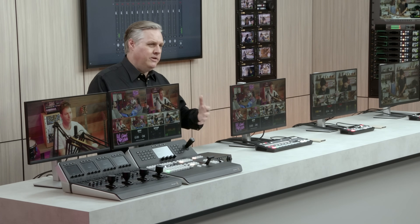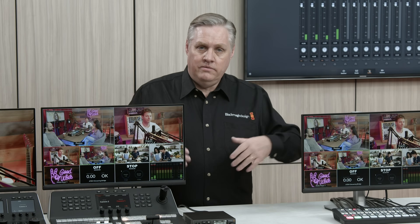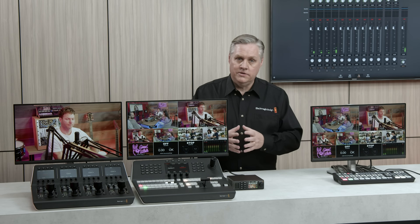So that's the main differences between the two families. Obviously the ATEM Constellation HD switches are much bigger — the top model has 40 inputs, two SuperSource processors, four DVEs which is 12 DVEs in total, 16 advanced chroma keyers, and four downstream keyers. There's lots of room to grow your studio if you adopt a Constellation HD.